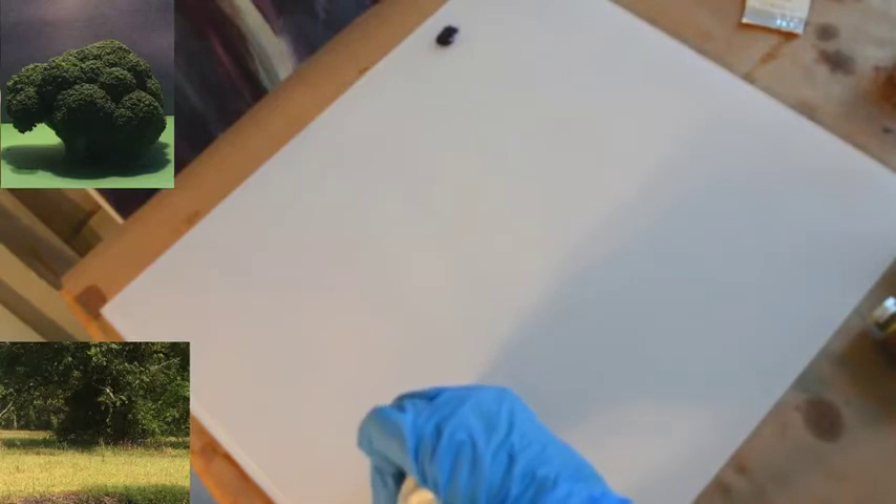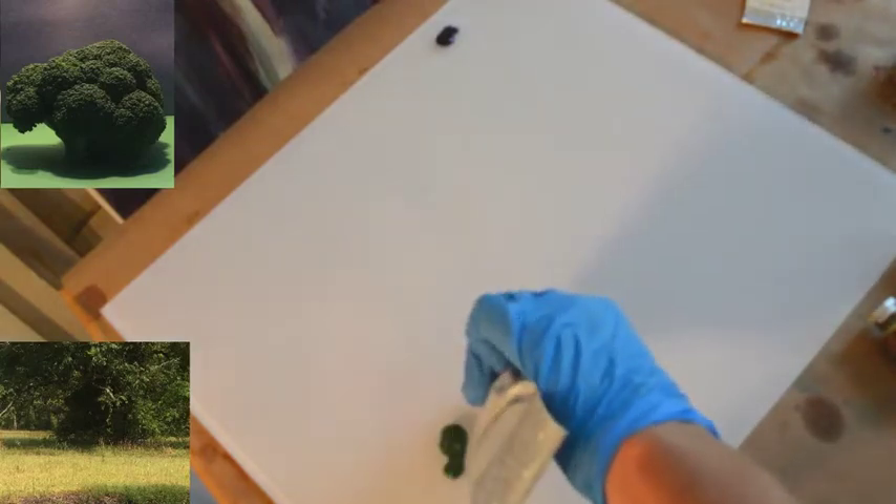We're going to start with mixing the greens for both demos — lesson two and lesson three. We want at least four different values, temperatures, and intensities of green. Up in the corner you see phthalo blue and dioxazine violet, or Egyptian violet if you're using Williamsburg. To make two darks I want a warm and a cool, so I'm going to take teravert and add dioxazine purple to one and phthalo blue to the other.